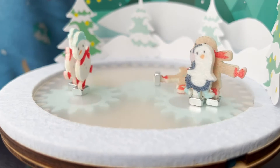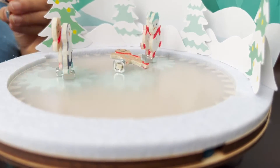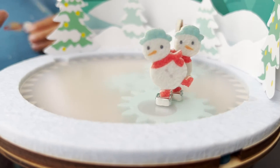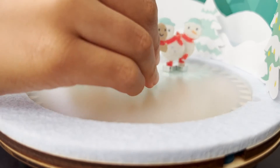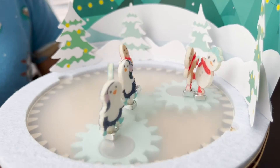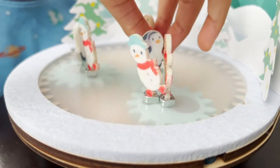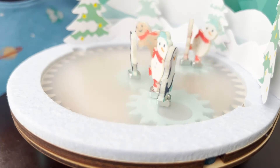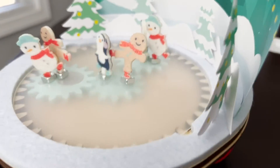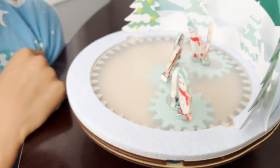Oh look, he fell — he was doing too many tricks and he fell. He started to get dizzy. But Munch saved him. Look at him now — he can't spin around but he's holding his legs. Do you like it, Munch? Yeah. It's a pretty cool KiwiCo Christmas engineering project for kids.